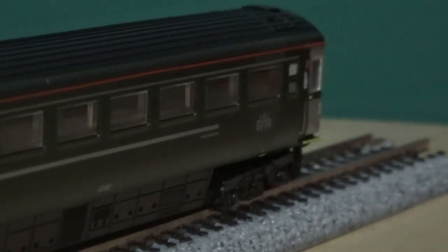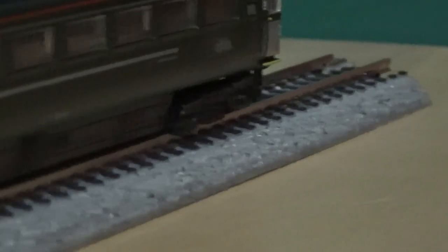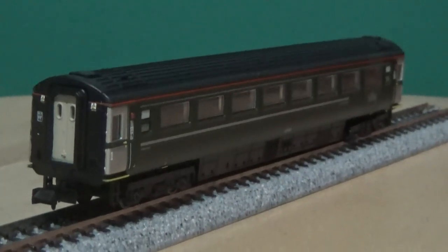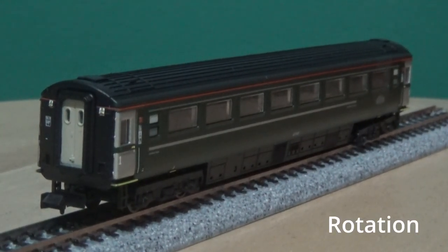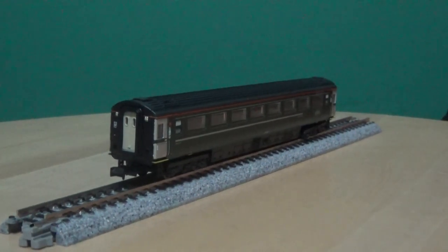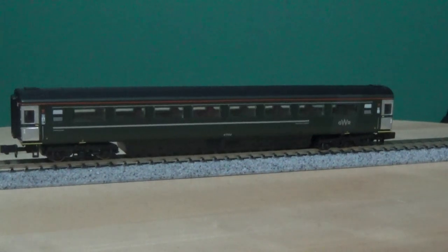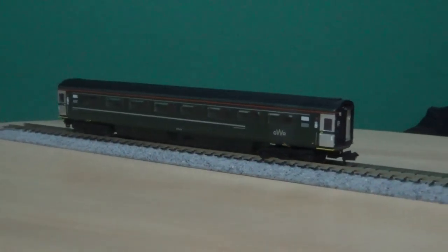There isn't really much difference between this and the TSO covered in the last review, so this one is going to be short and sweet to avoid repeating myself. That concludes the close-ups, so it's now time for the full rotation. Let's zoom out and go clockwise. I've derailed this carriage to stop it from rolling off the turntable and potentially crashing on the floor.